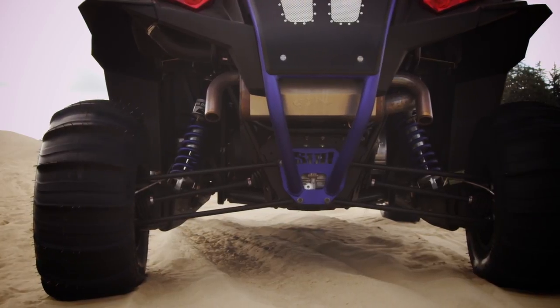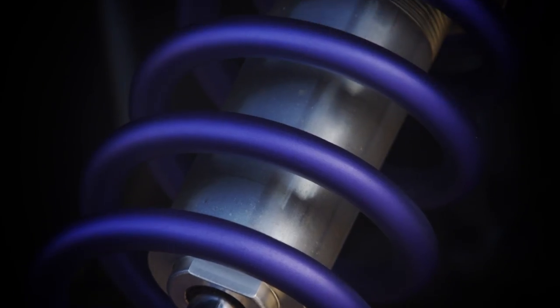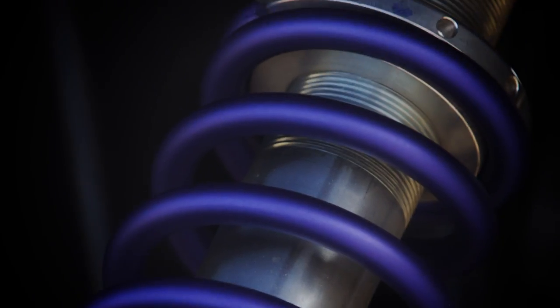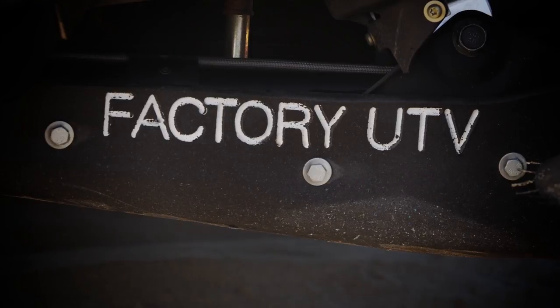The suspension on this machine is all stock. What we did do is take the Walker Evans shocks apart and have the coils powder coated to match the rest of the cage. We also added Factory UTV skid armor on the rear trailing arms.